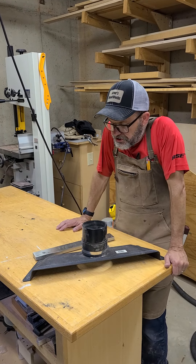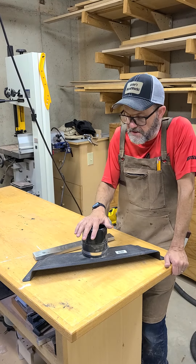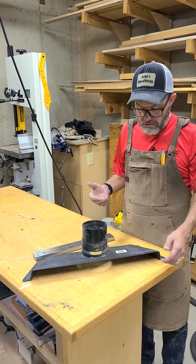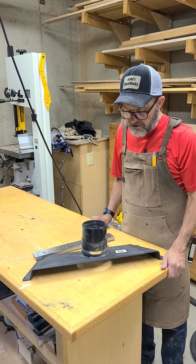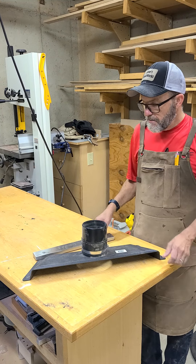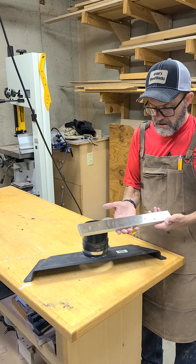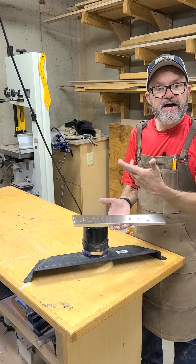Today at Jean's Woodworks I want to show you a solution I came up with for the floor sweep that's connected to my dust collector. A lot of times I've seen people mount just round neodymium magnets underneath the shroud to try to catch screws and metal, but what I did was I took a magnet that's made for hanging knives in a kitchen.